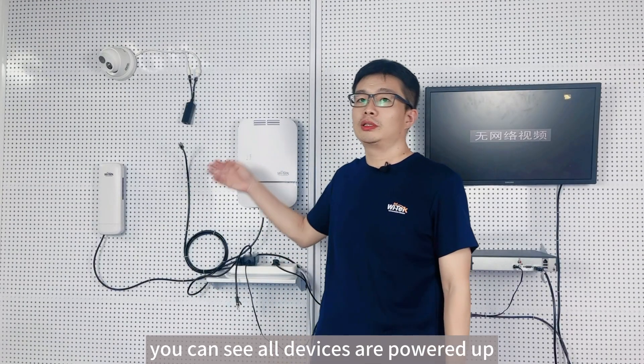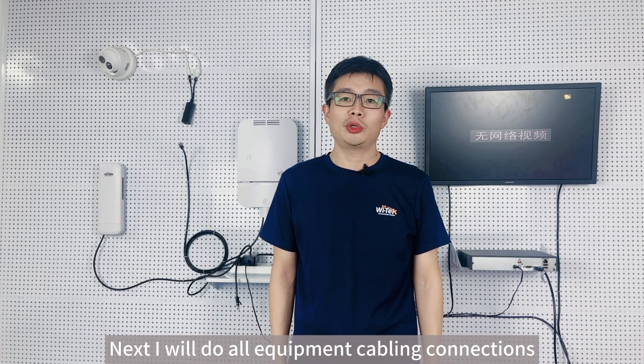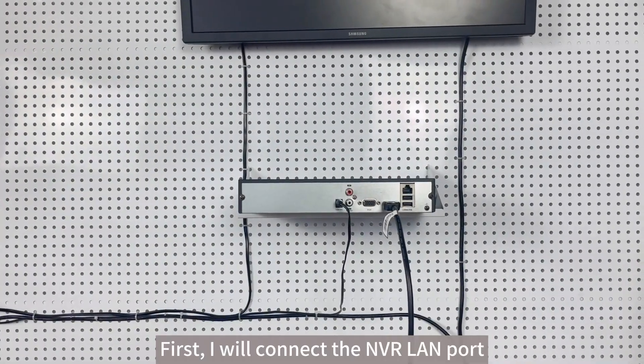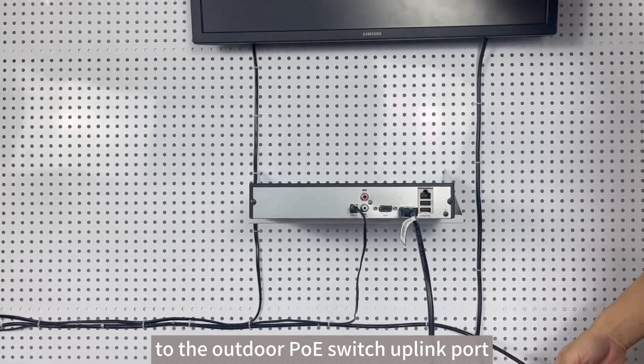You can see all devices are powered on and no video shows on the LCD yet. Next, I will do all equipment cabling connections. First, I will connect the NVR LAN port to the outdoor PoE switch uplink port.